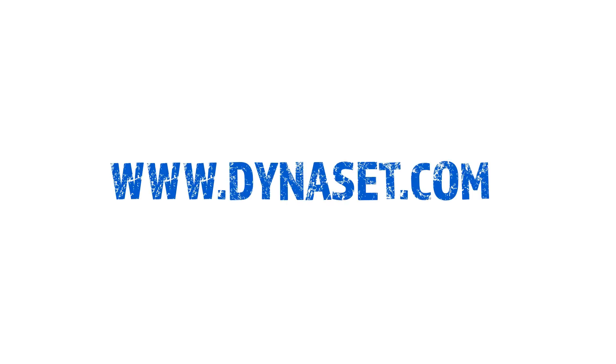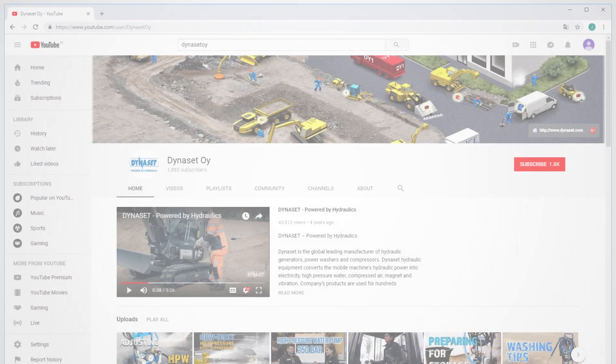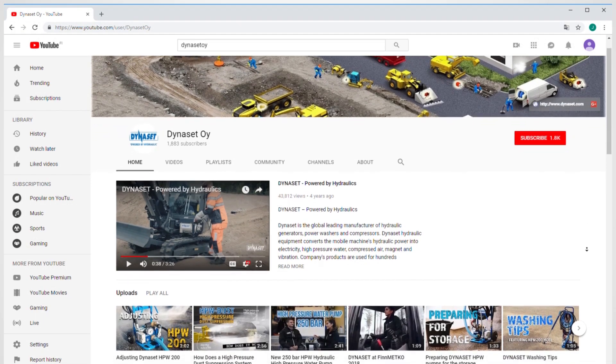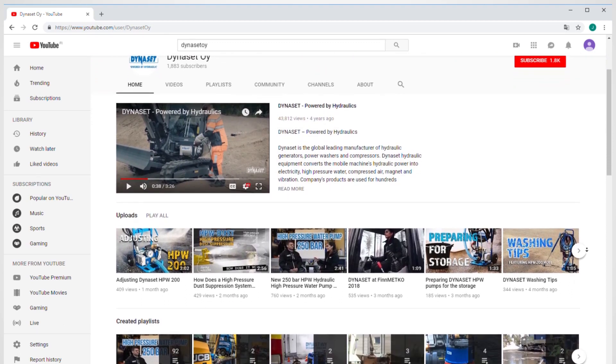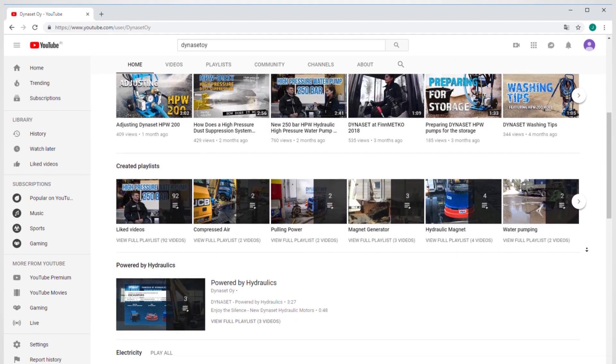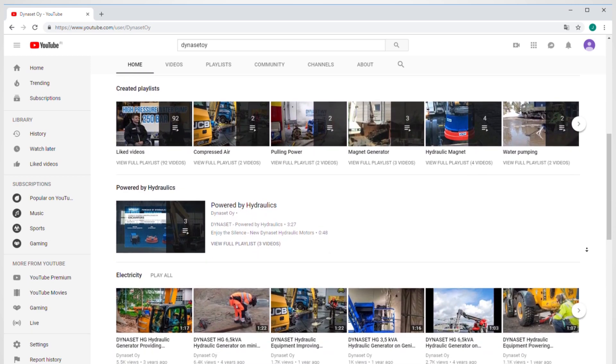More info about the HPIC can be found on our website dynaset.com. Remember to like, subscribe to our channel, and hit the bell to get the latest news from the world of hydraulics. Share with a friend and leave a comment below about what you want to see next. Until next time, have a great day.